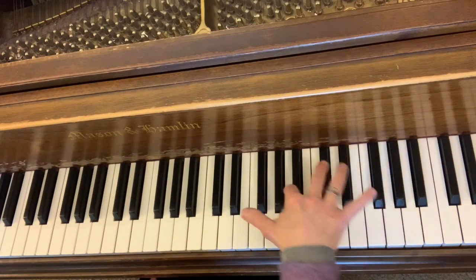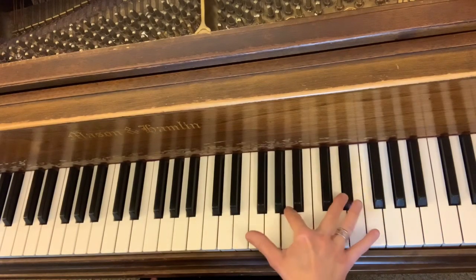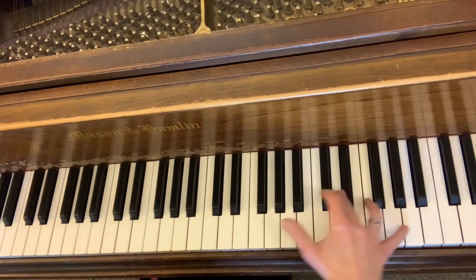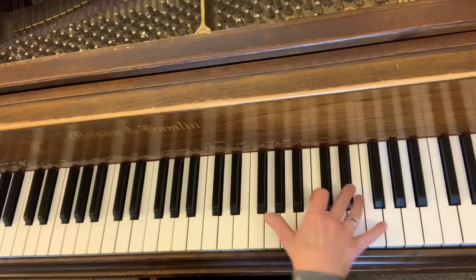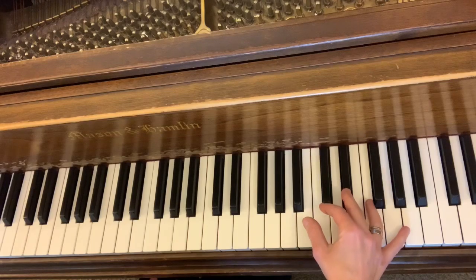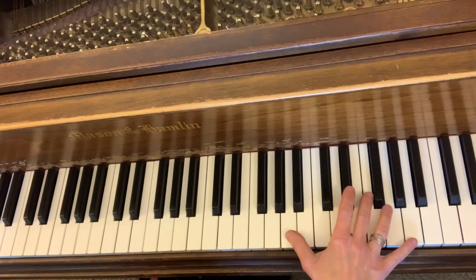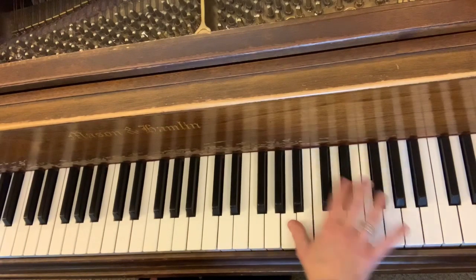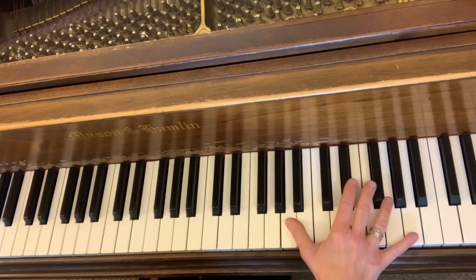Right here is where the difficult spot occurs, between these two notes. And you can relax the hands somewhat and achieve a fairly nice sound. But it still feels very awkward. You could use this fingering — and that works fairly well. It's definitely a viable option.